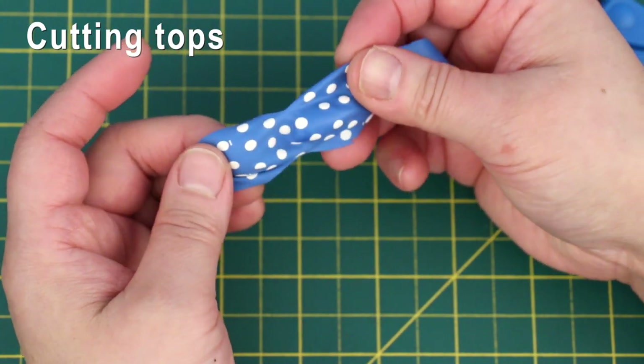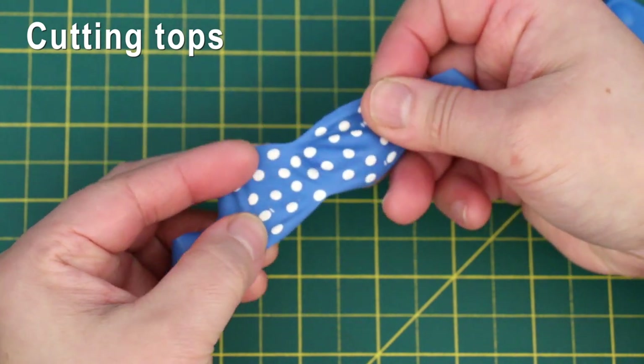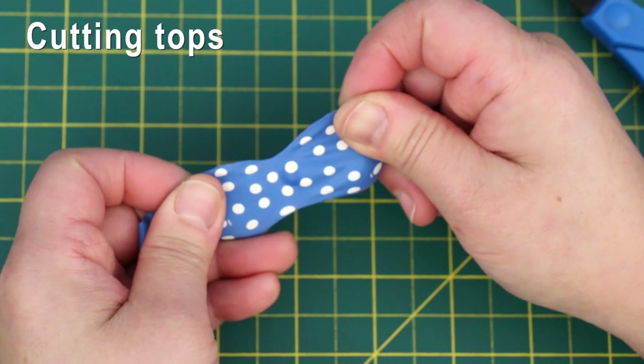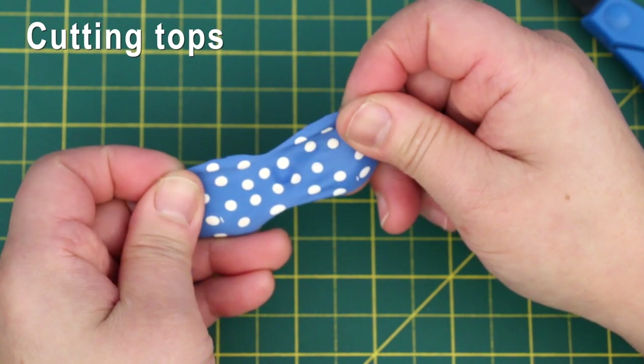The cut that's closer to the drip point makes a bigger dip for the sweetheart neckline. If you can't cut it right, don't worry — if you add a strap to the middle, it won't matter.